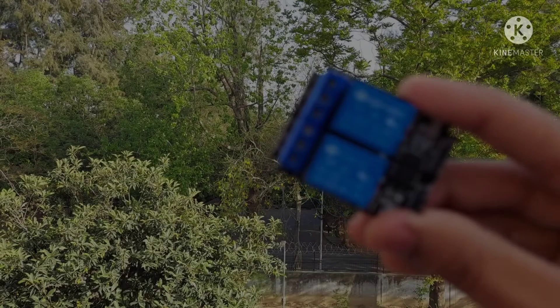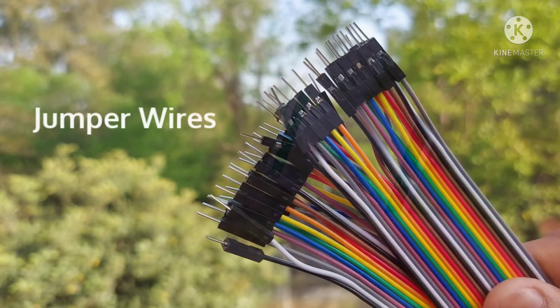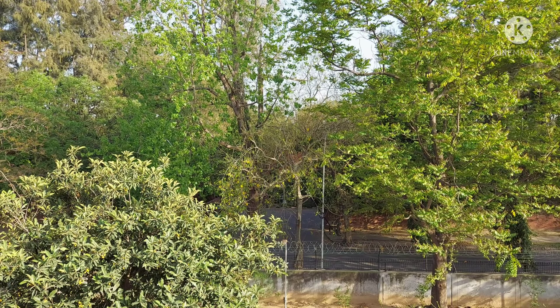Here are the things you're going to need to build your own automation: a two-channel relay module, a PIR motion sensor, and some jumper wires. All of these will be linked in the description down below.